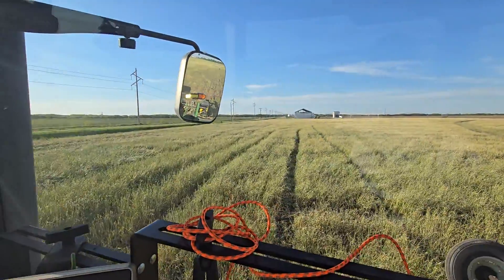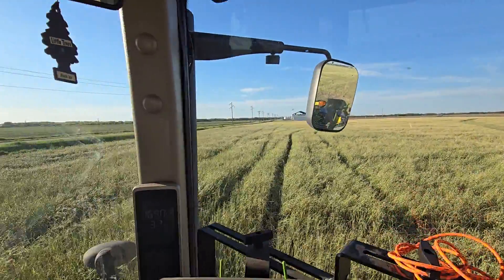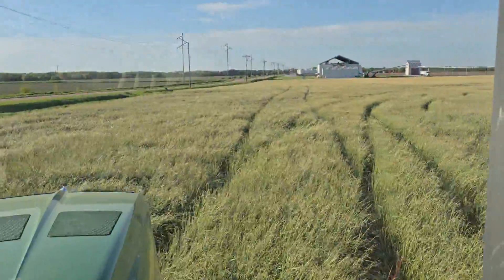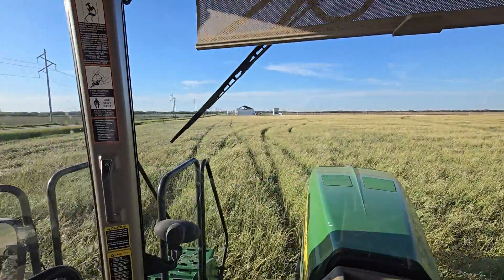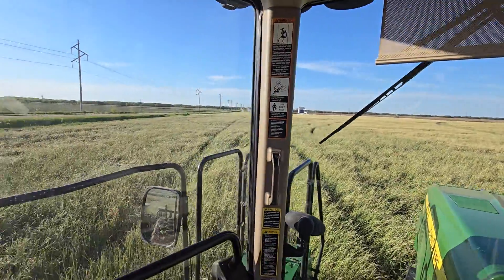Look at that cover crop, and look at how good that subsoil structure must be. Come back for more — we'll see how it emerges.